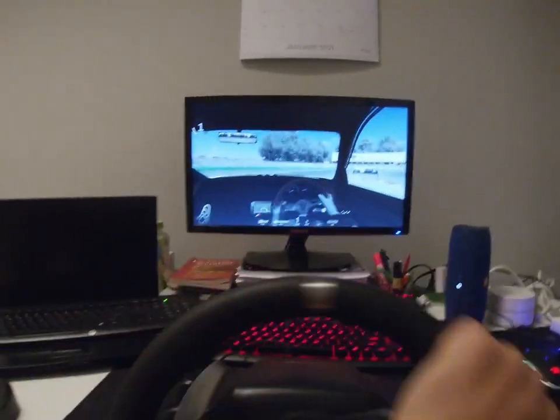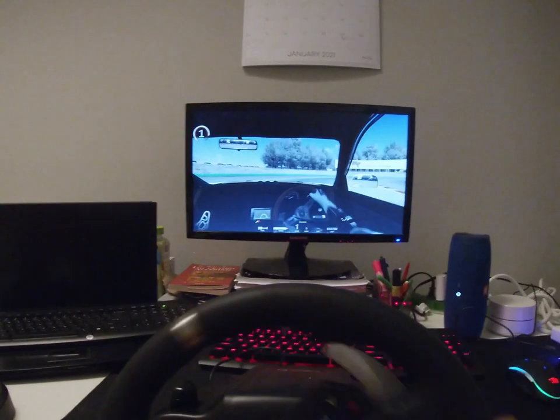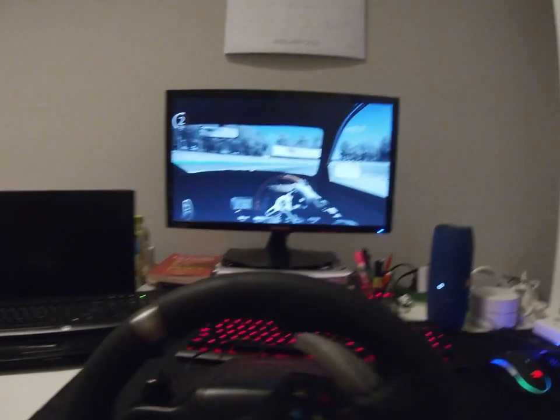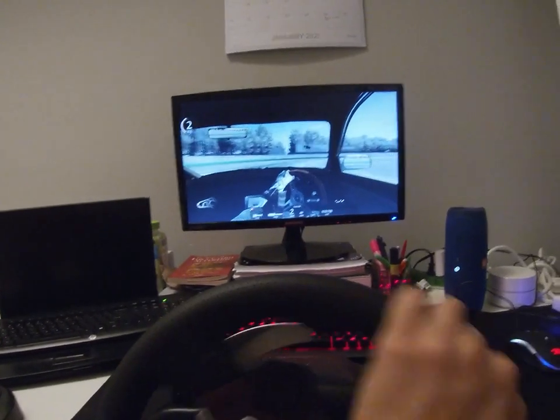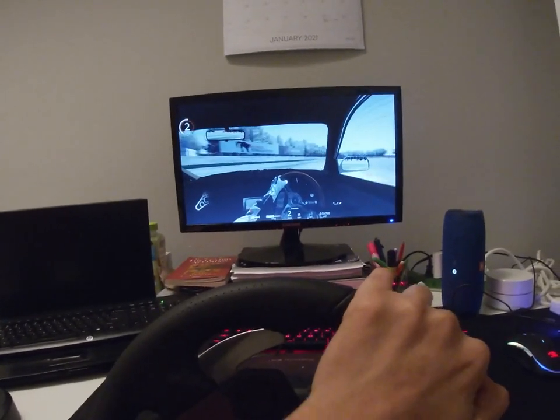So yeah guys, as you can see, it was fun. I have no problem ever since. I just changed the power supply and it worked. So let me know if it helped you and I'll see you in the next one.